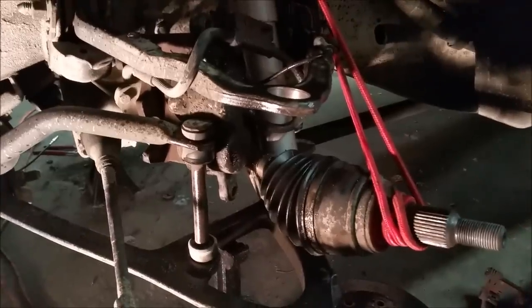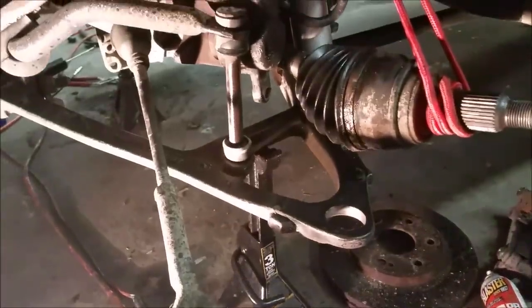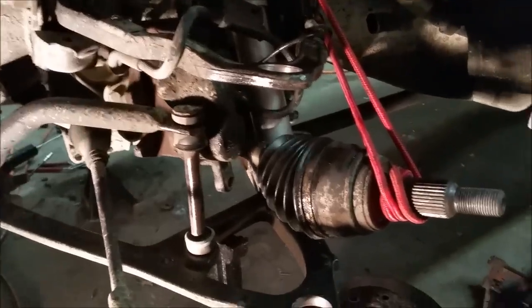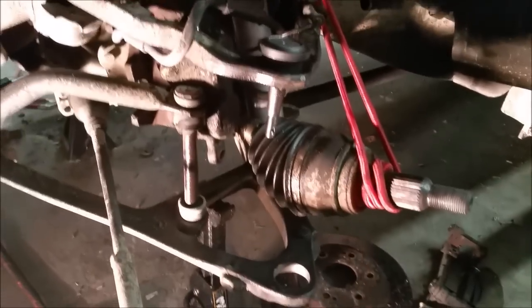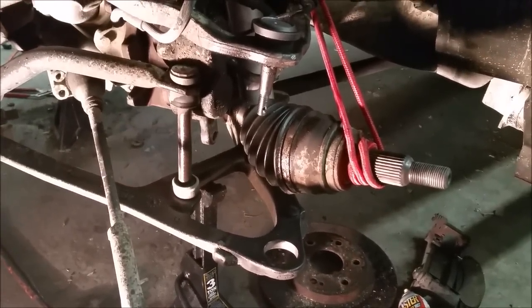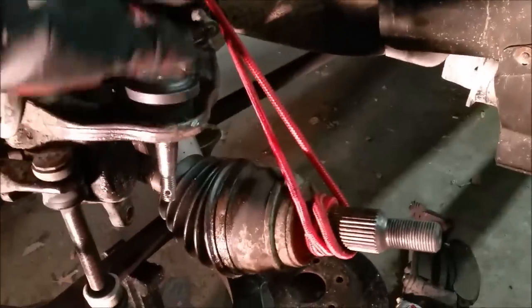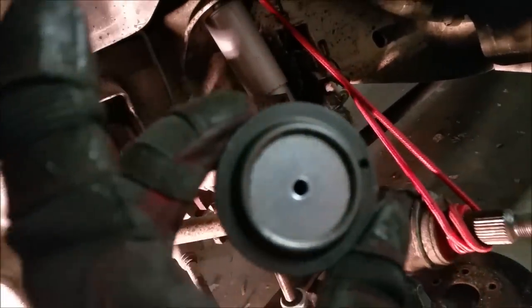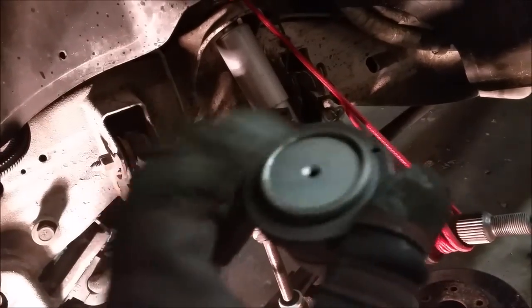I'm all done taking those ball joints out. The bottom one's done — you can still see it smoking a little bit. I did have to end up using the torch; after a good few swings without it, it wasn't moving. You do want to get your axle out of the way — you don't want to hit anything. These are the new ones getting ready to put in. You can see it seats right in, slides in, and I'll need to use that press to get it in there. The little spot on top is for the grease nipple. You'll want a grease gun because once I get this in, I'll want to grease them.